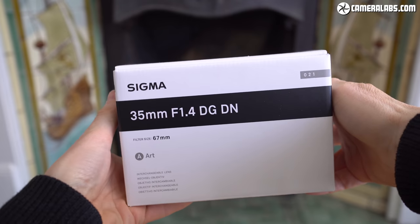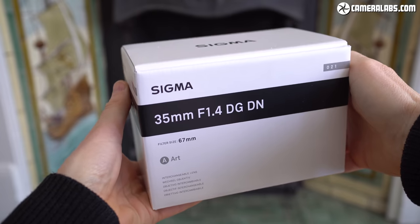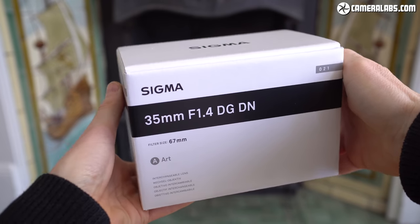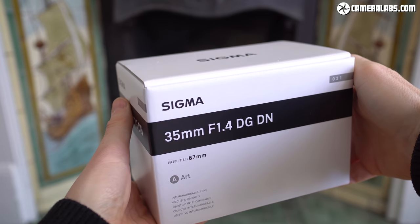Sigma loaned me a 35mm f1.4 to test for this review, and while they described it as a pre-production sample, the quality and performance was near to final, and the box it came in certainly looked pretty final. As a pre-production sample though, the final models may vary.